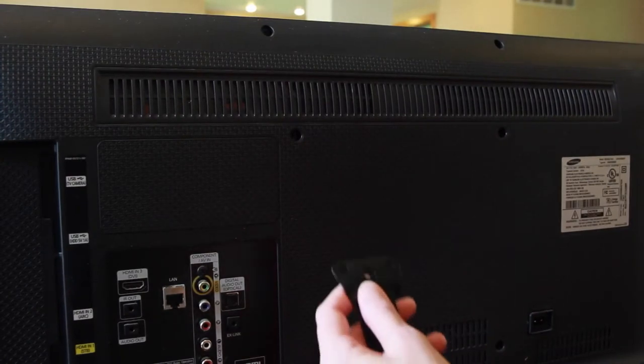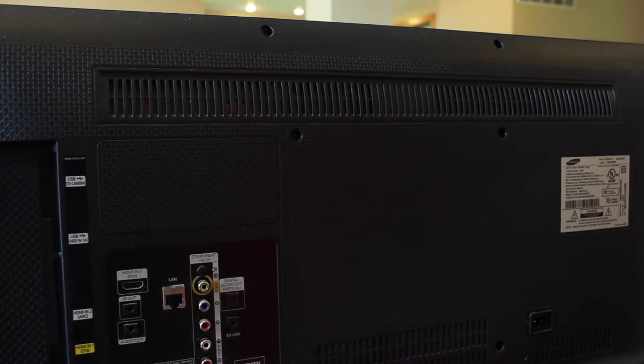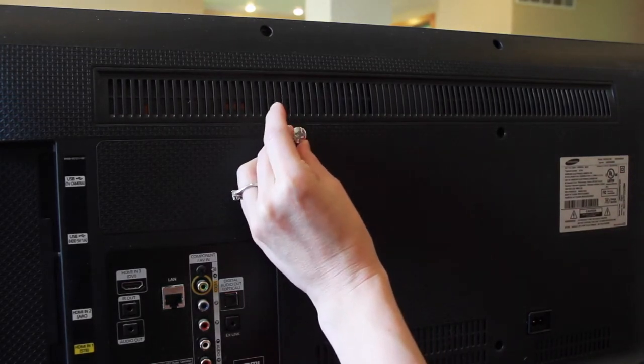To begin, locate the upper set of VESA mounting holes on the back of the TV and determine the correct bolt size. You will be mounting the metal cleat of the long strap to these TV VESA holes.